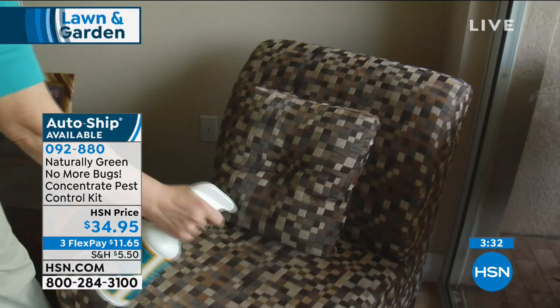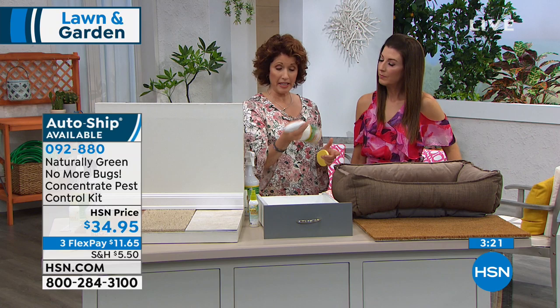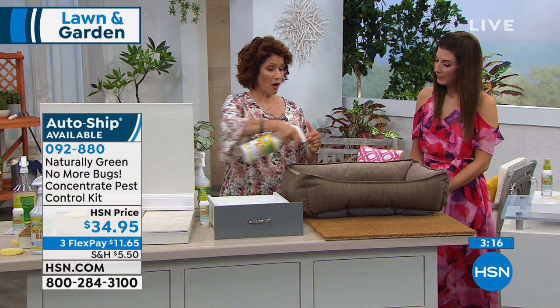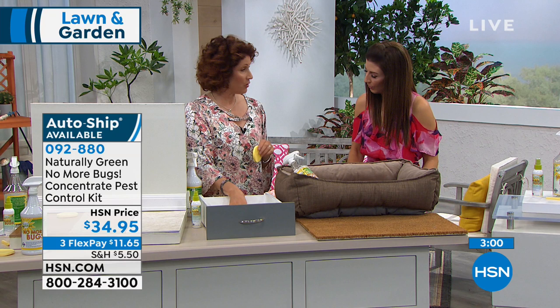What about a dog bed? Every time I come inside there are bugs crawling on it. For that, use the maintenance version — four ounces, then fill the rest with water, shake it up and spray the dog bed. If your dog has fleas, use it full strength. It does not bother your pets or any of your animals — no harsh chemicals. This is cedar oil, it's all organic. And it smells great — it does smell like cedar, which they actually use in colognes and perfumes.